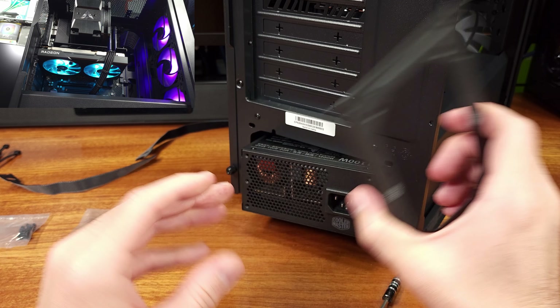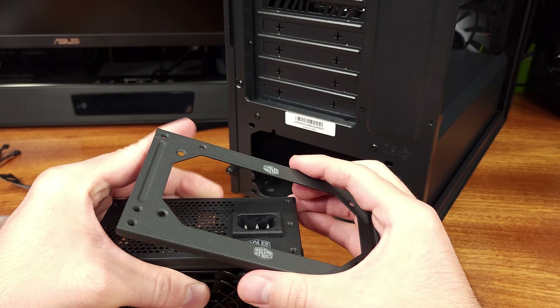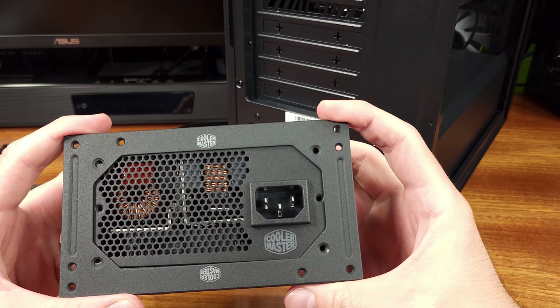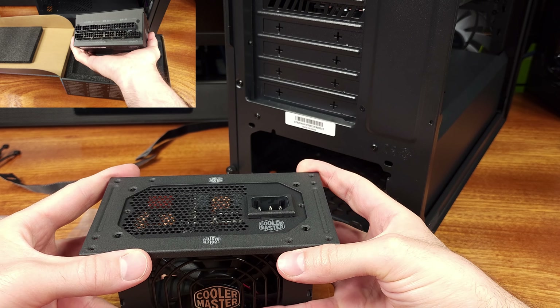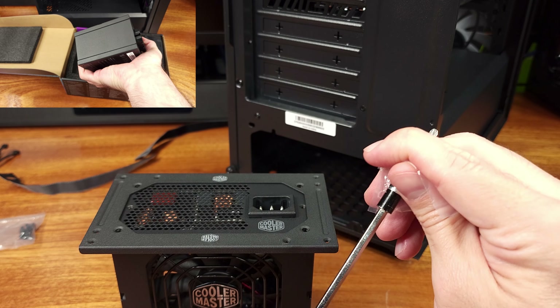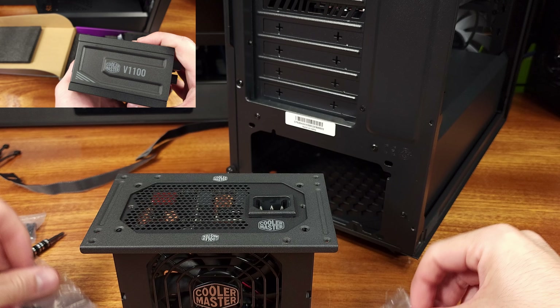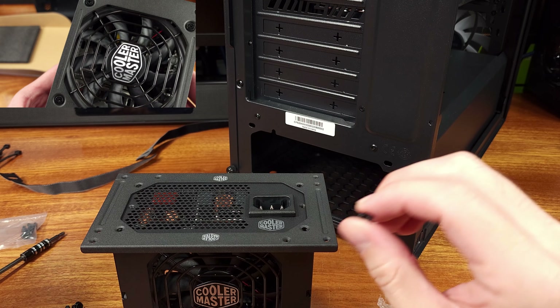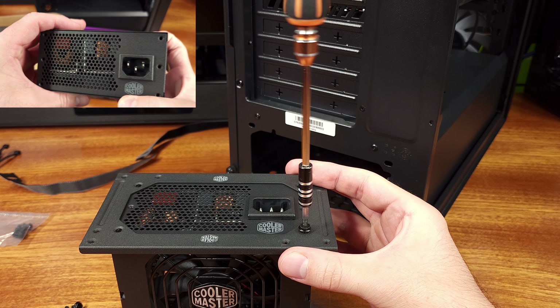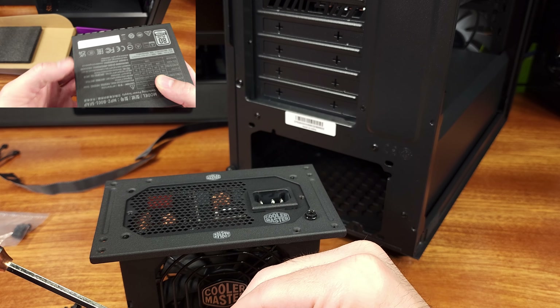That noise rating might sound like a lot for a power supply — pun intended — but if you're actually drawing 1,100 watts for a gaming PC, your system probably has a ton of other fans that are super loud and completely drowning out this fan. That's a heck of a lot of power, especially for gaming-focused rigs. Like I said, I've never even come close to drawing that much power before.